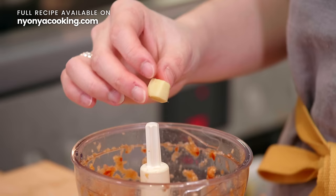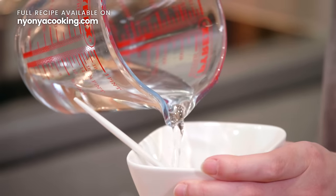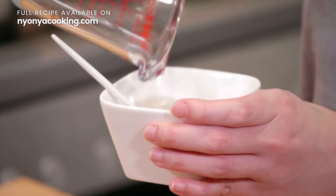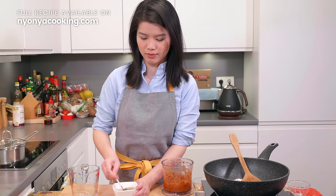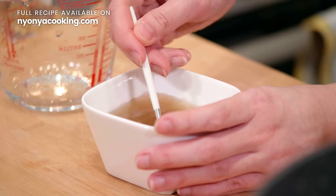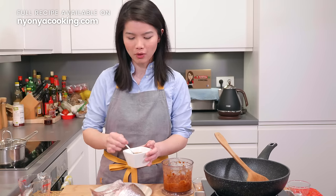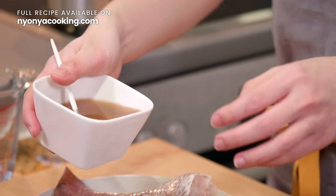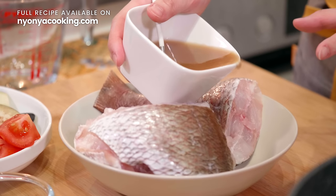I always forget ginger — so in that goes too. With some tamarind paste, we're going to add water to it and mix well. Once the solution is mixed well, we're going to add it to the fish and marinate the fish for about 10 to 15 minutes with this water.